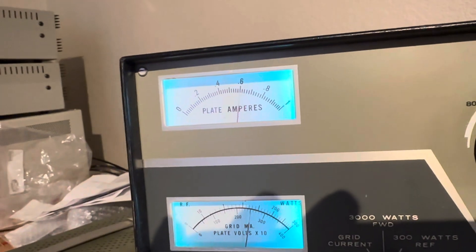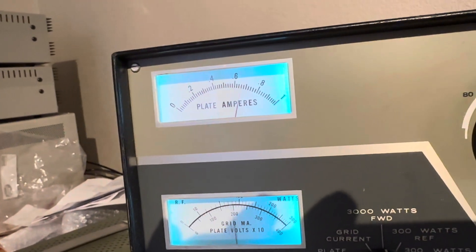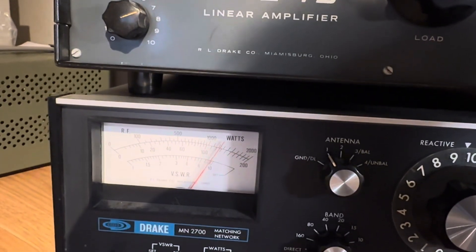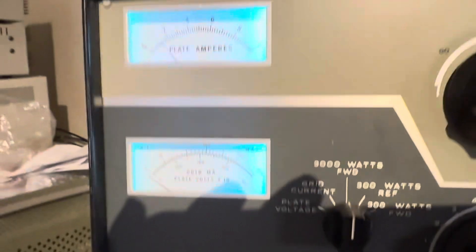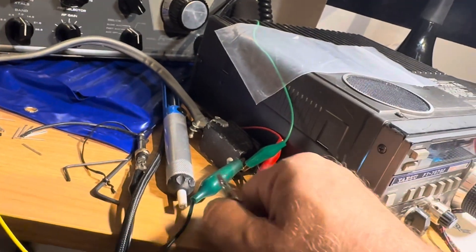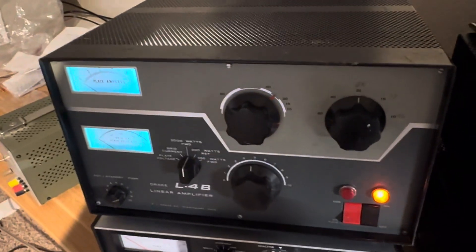And that's all she's gonna do. Feeding it with 110 watts. So that's it — that's my test of the L4B. I haven't checked the other bands yet, but it's working. It's nice and quiet, and it's nice and hot — makes a nice heater in this room in the wintertime. Pretty cool amplifier.